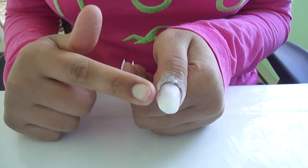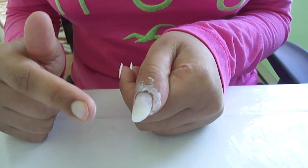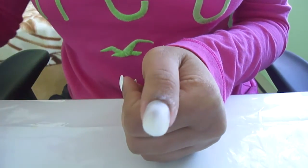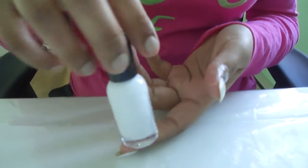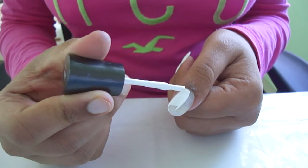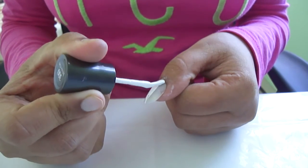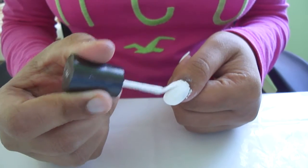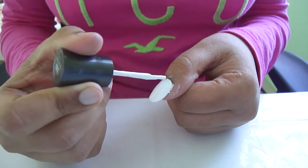Then you want to let it dry. This is kind of what it should look like — it should be invisible. Then, taking the nail polish of your choice, just go ahead and paint your nails. It doesn't matter how you do it because if it goes on your skin it'll come right off, so go ahead and get crazy.